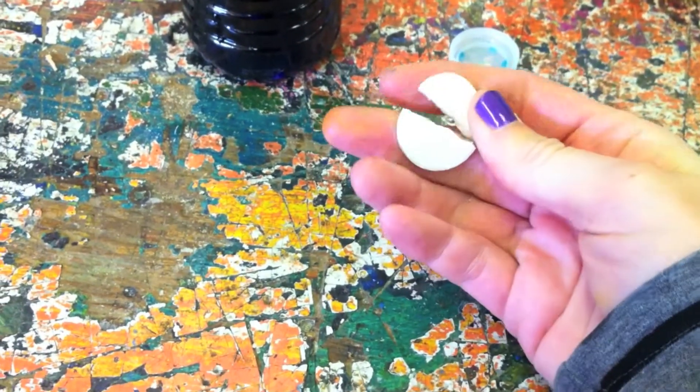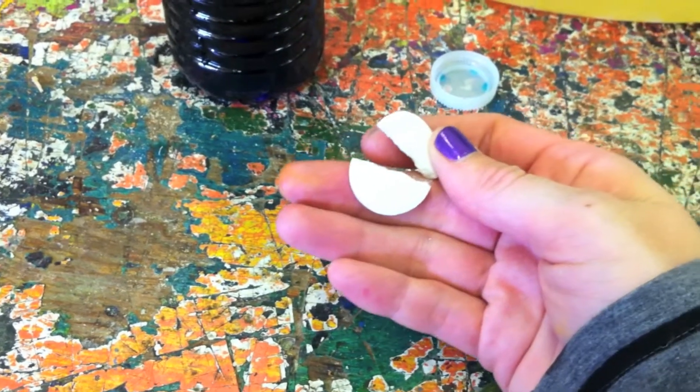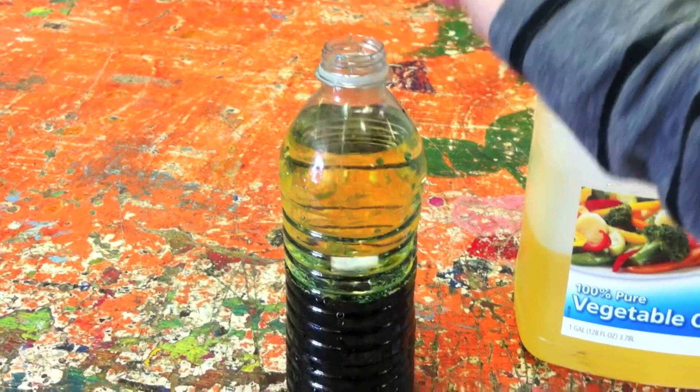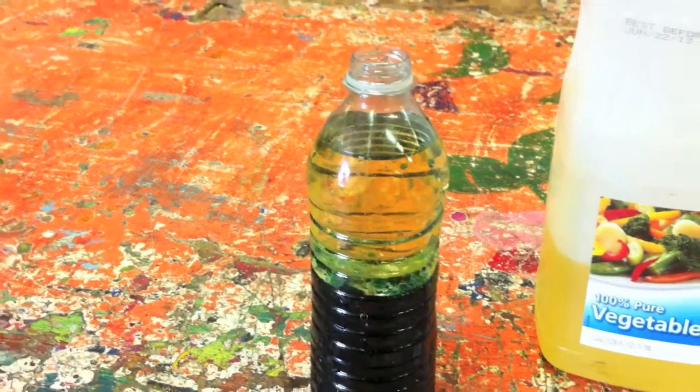Next, take one Alka-Seltzer tablet and break it into pieces small enough to fit into the bottle. Then drop the Alka-Seltzer pieces into the bottle and watch what happens.